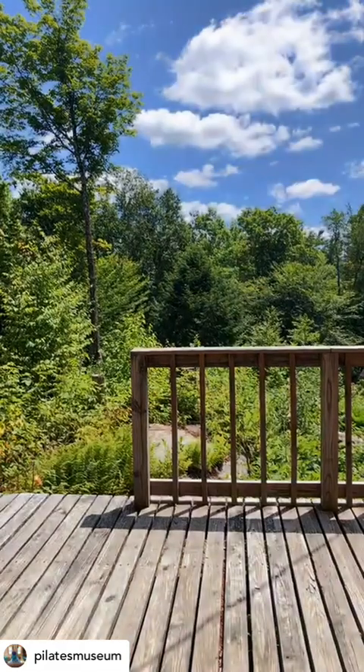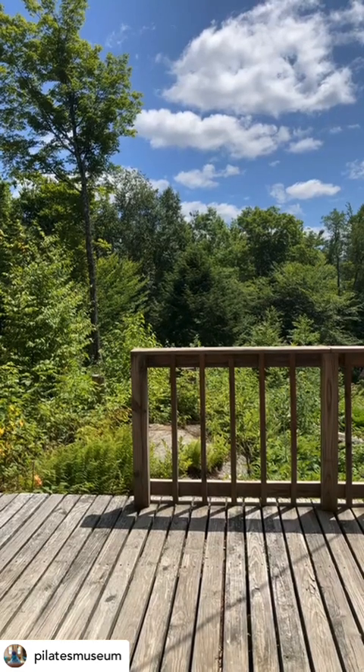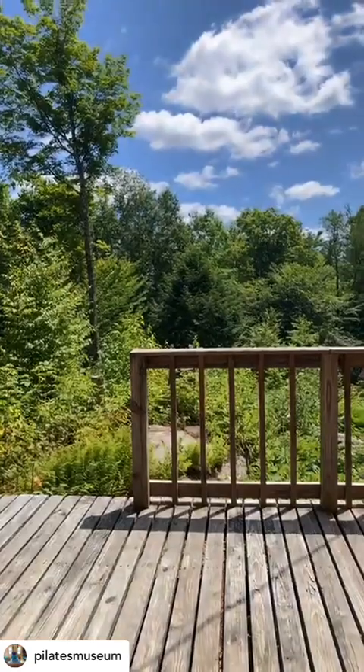So this is the museum. Let me just turn this around for a second — that's what I'm looking at right now, out the door. It's a nice, beautiful, sunny day, very lush and green here in the Berkshires, in Western Massachusetts.